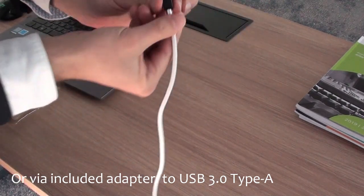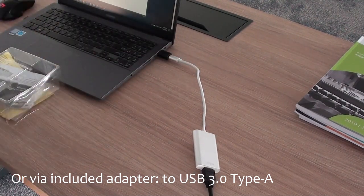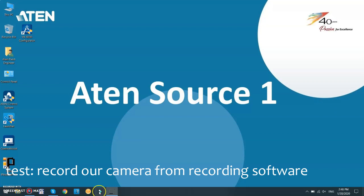No drivers are needed for this operation. Now it is time to move on and see the result of our work. For that, we return to our laptop and open a recording software.